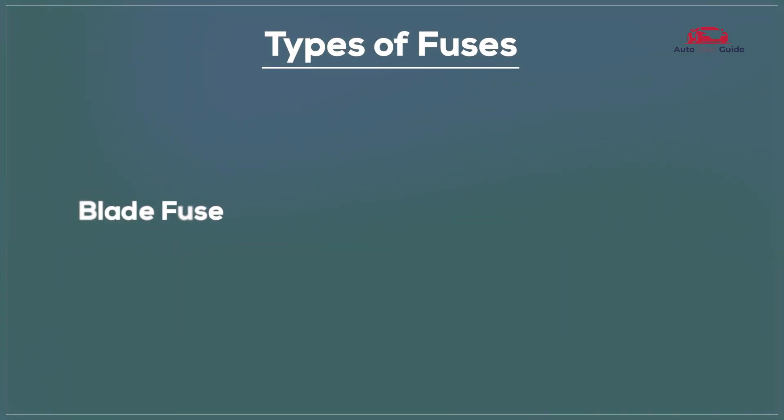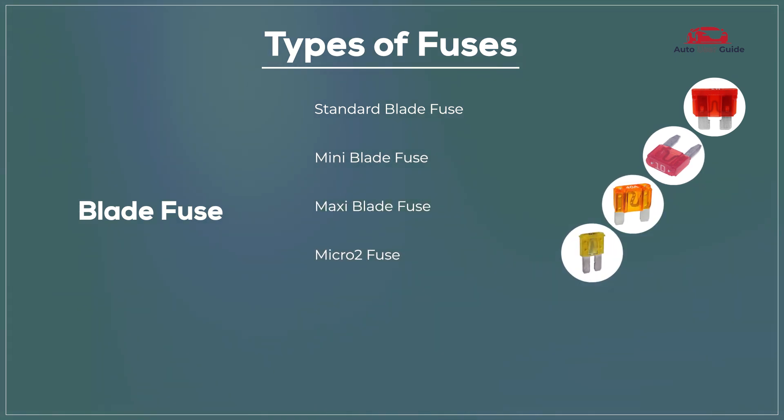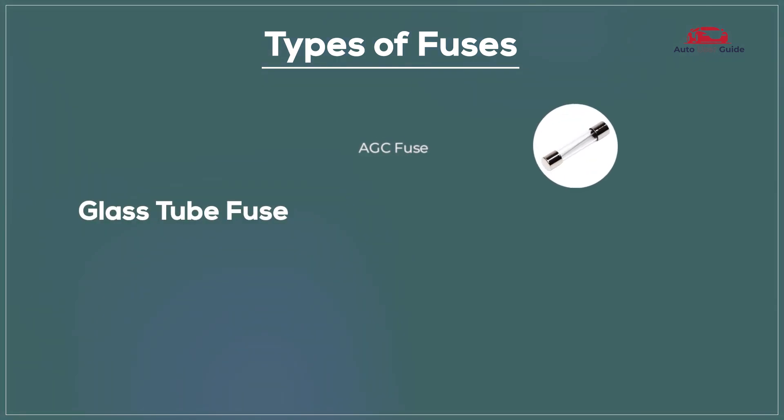Types of fuses include: standard blade fuse, mini blade fuse, Micro 2 fuse, Micro 3 fuse, JCase fuse, AGC fuse, and SFE fuse.